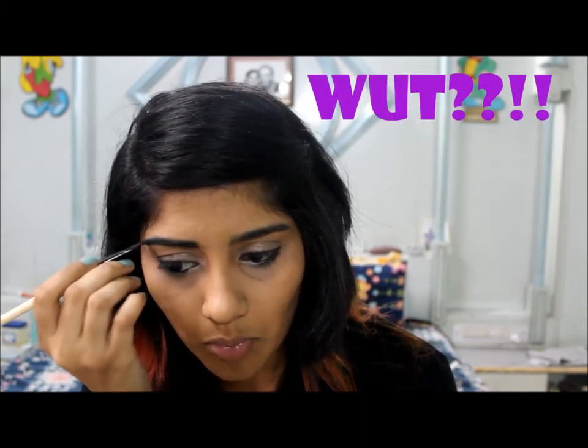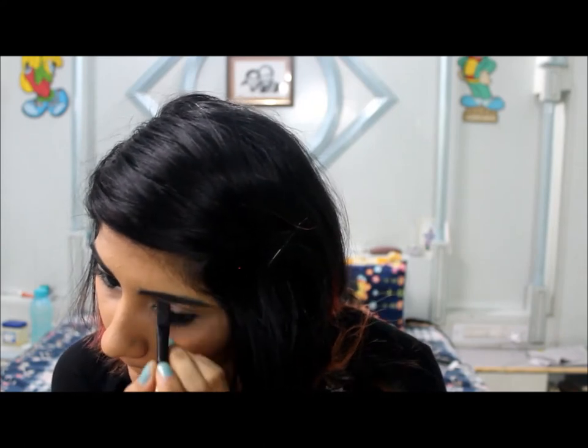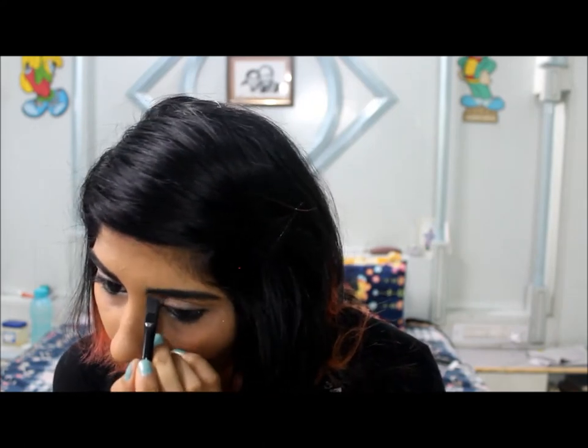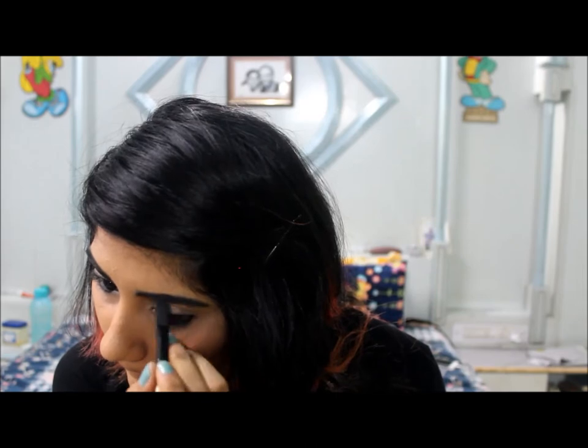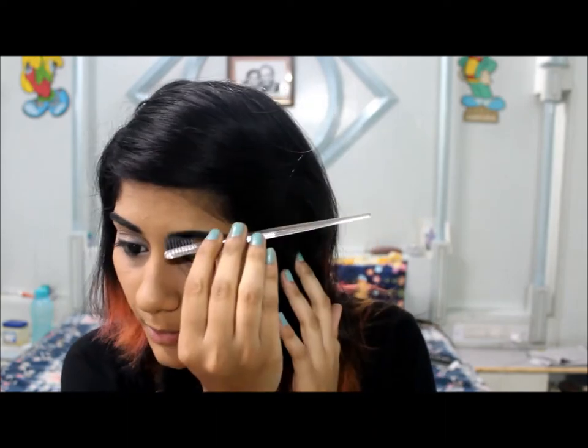Then I'll take an angled brush and shade my eyebrows. Don't press it too hard — just apply it softly so it gives a more natural look. Then I'm going to take my eyebrow brush and brush my brows.